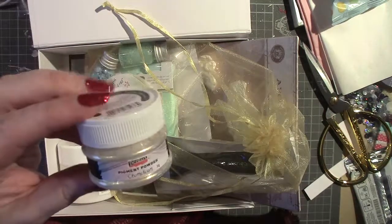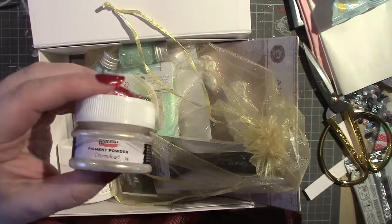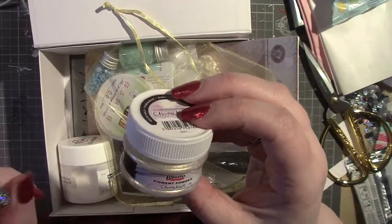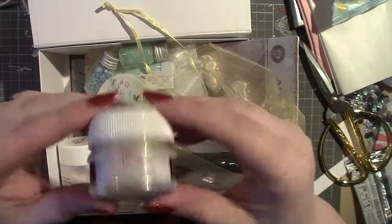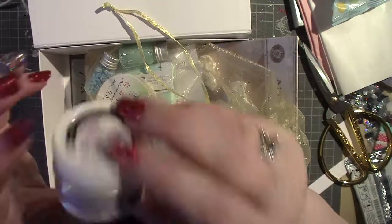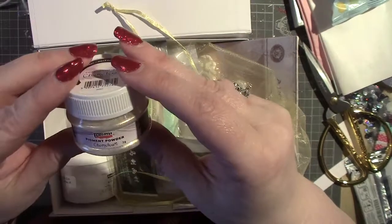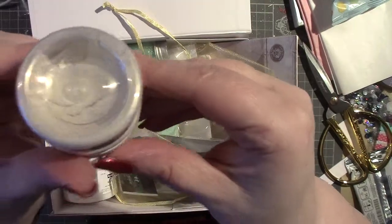I think normally she does a video that goes along with it to show you how to use all the different products — things have been different lately because they've had a lot of upheaval, moving into new premises. But this is a pigment powder. You can make sprays and colour paints with it, and I think you can also sprinkle it on and activate it with water. This is Chameleon — it looks very nice, very pearlescent.